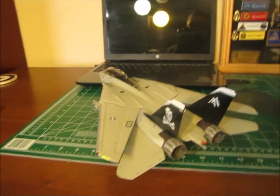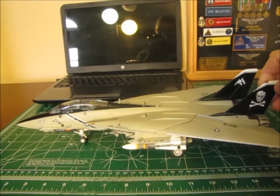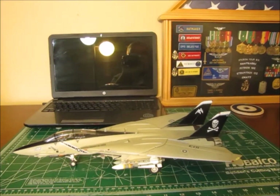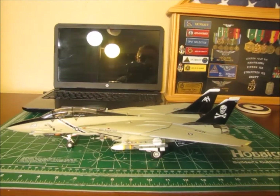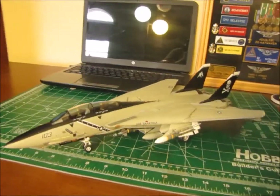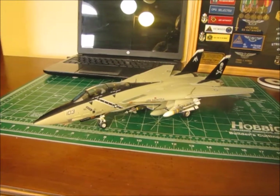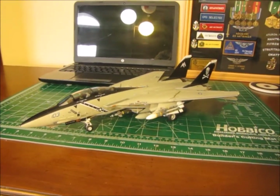I was a jet engine mechanic, and I was in this squadron. By far, the F110 engine, in my opinion, was leaps and bounds better than the TF30. But anyway, that's the finished product. I hope you enjoy taking a look at my 1/48 scale VF-103 Jolly Rogers F-14 Tomcat.